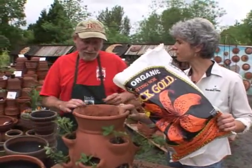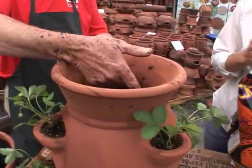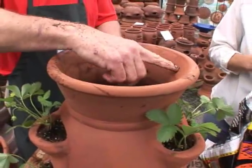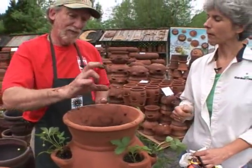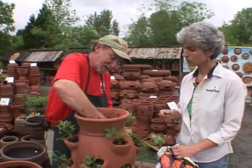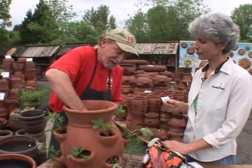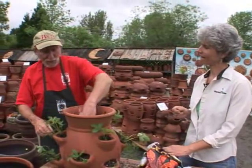Should I fill this all the way up to the top to finish it off? No, you just want to fill it up to where the neck comes up to the bottom. That's where most people make the mistake — they fill it all the way to the top and when you water it, all the soil rushes over the top. If you leave yourself a reservoir, you can fill and drain, fill and drain. Make sure the soil is packed in really good and tight so it doesn't run out the holes as you're watering.